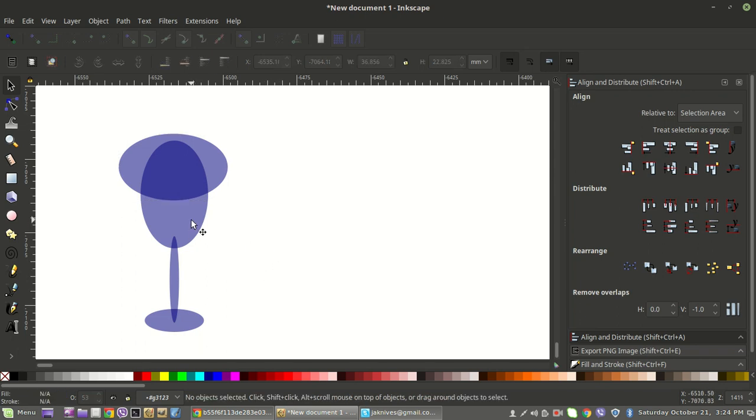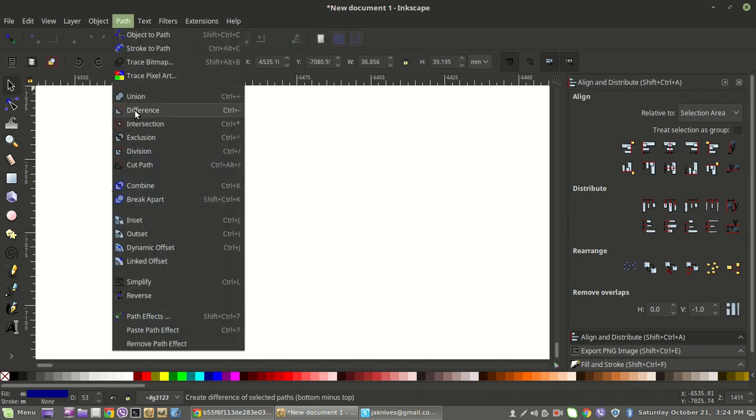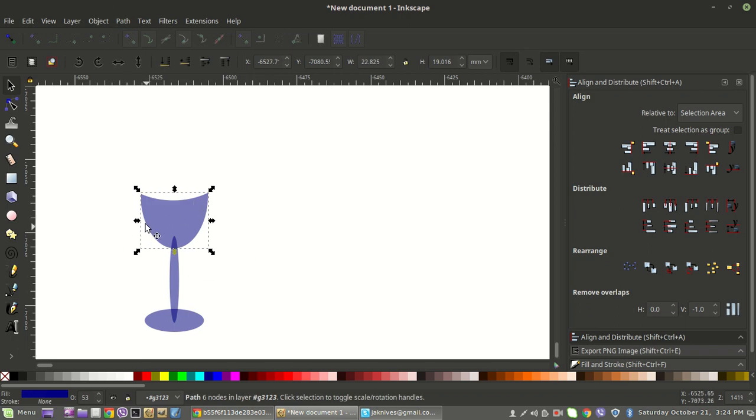Now we'll grab that original top oval and also that rotated duplicate we just created. To grab multiple objects, hold the Shift button and click the second one. That gets both objects selected. Then go to Path and then go down to Difference. That creates the top of our wine glass — it looks a little funky because it doesn't have a back part yet, but we'll add that in a second with another oval.